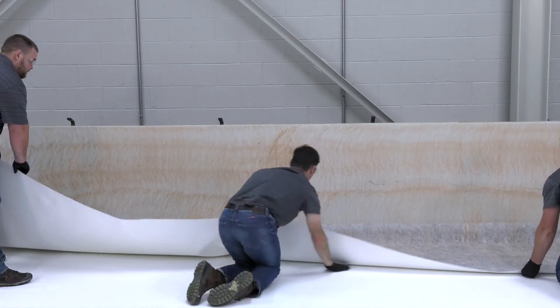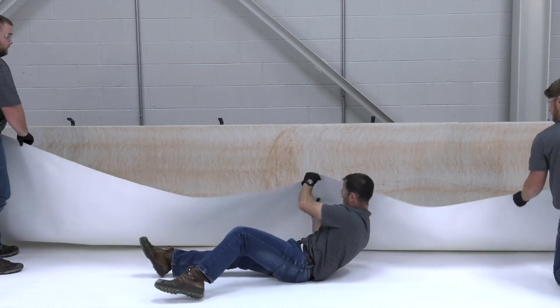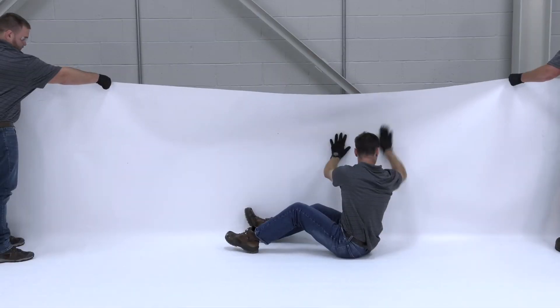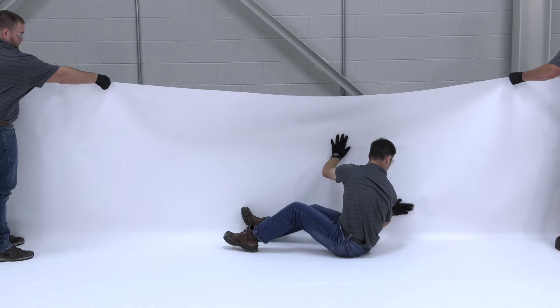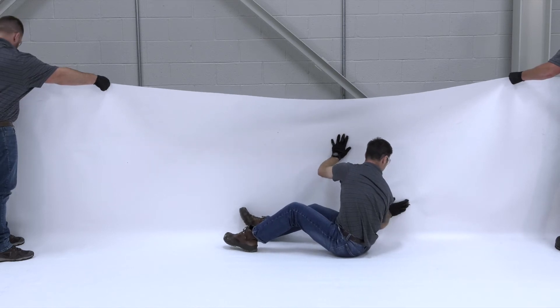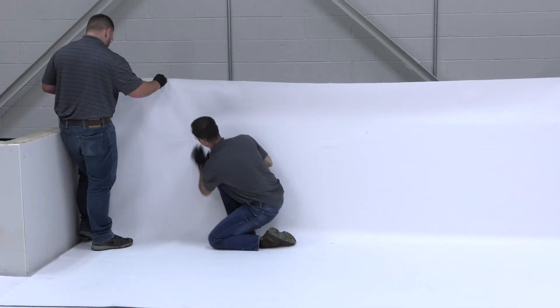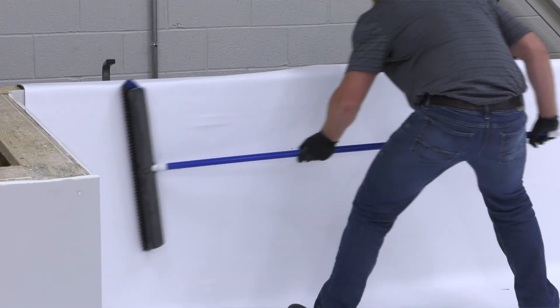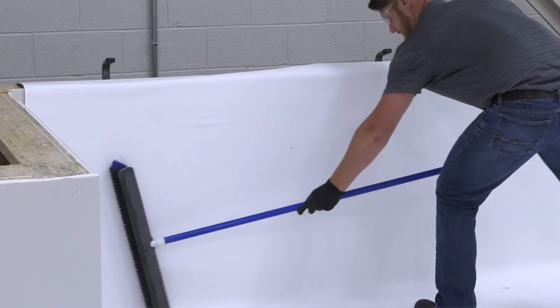Next, mate the membrane with the wall from the center of the sheet toward the edges, smoothing by hand. Following installation, broom the membrane with a soft bristle broom.